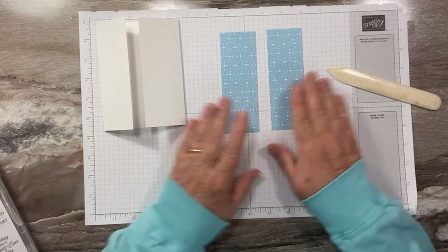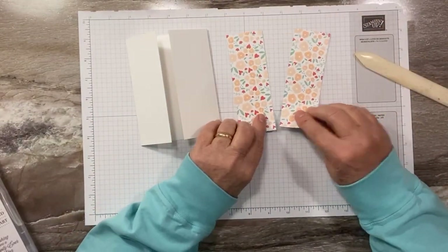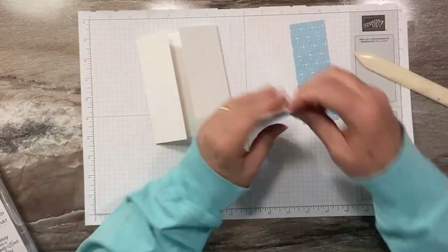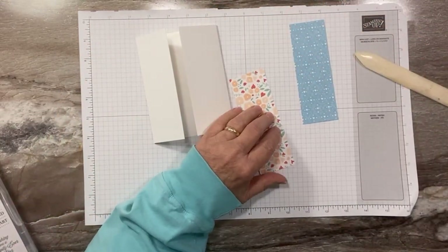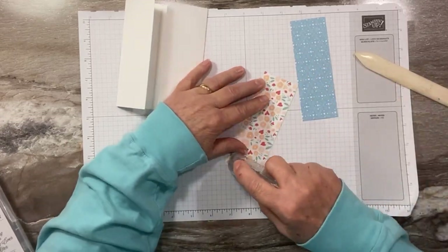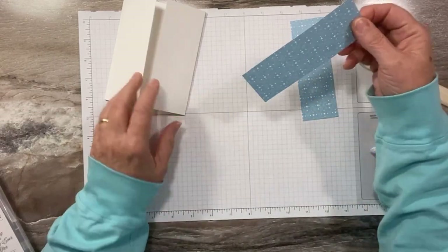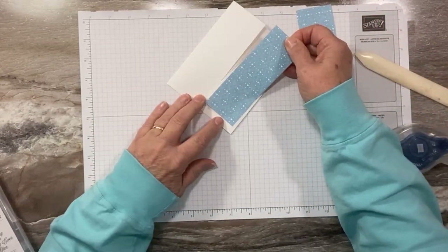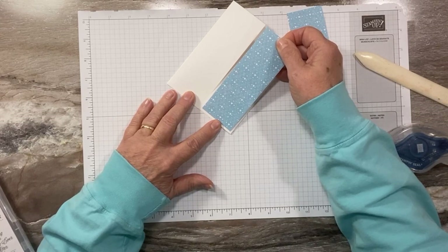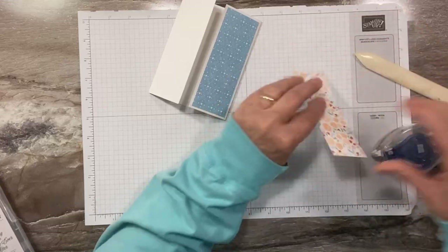I have two pieces of designer paper. I'm making a baby card for a little boy — you could use the other side for a little girl, but I'm doing blue for boys and always want to do pink for girls. So today I'm doing a boy card. The measurements for these pieces will be on my blog. I'm just going to adhere these to the front panels of my card.